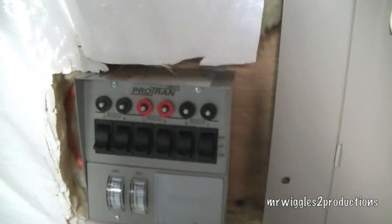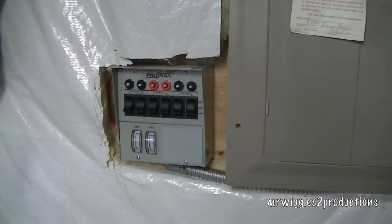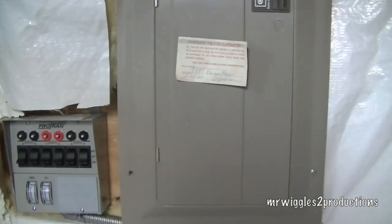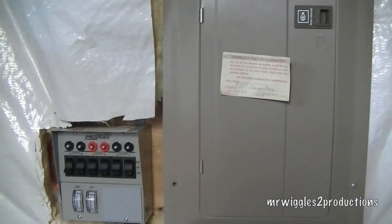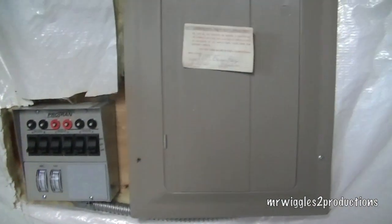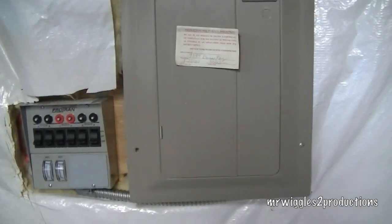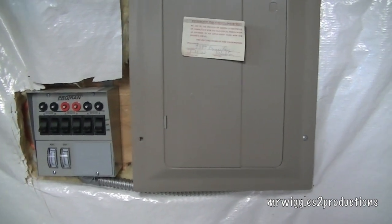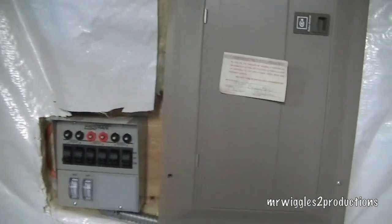Alright everybody, thanks a lot for watching. Please rate, comment, and subscribe. If you're thinking about doing one of these, hopefully this video will help you out. But remember, if you have any reservation about working on an electrical box, please hire an electrician. It's not a lot of money to do it — just call an electrician and they'll come in and do it. Don't use this video to do this type of work. I did it because I'm completely comfortable working in there, but if you're not, or you have even second thoughts, please don't do it. It's just not worth it.